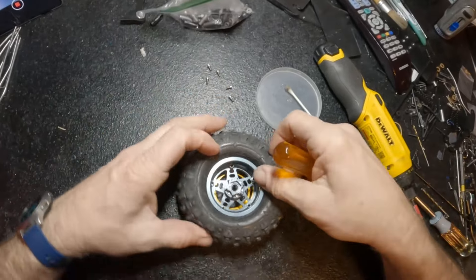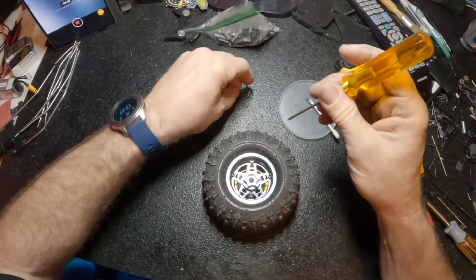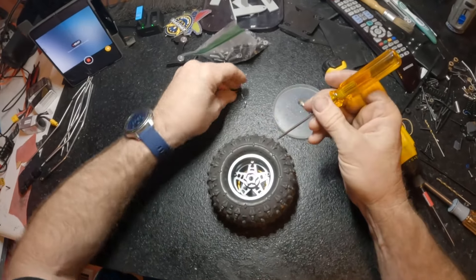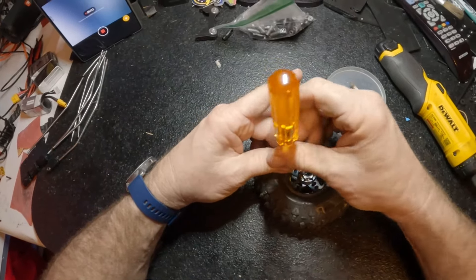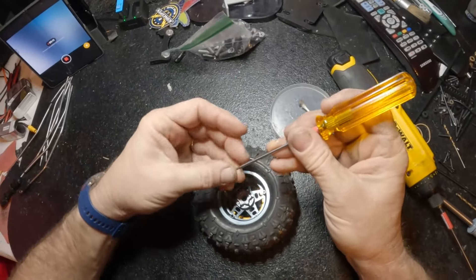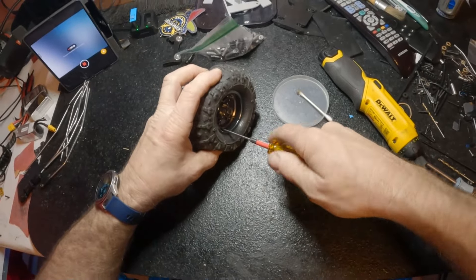I don't use the drill putting it back together. I go ahead and get it started with two of them first, get a little bit of pull down on it, then walk through getting each one started with a little bit of pull down. Then you just go in a star pattern.